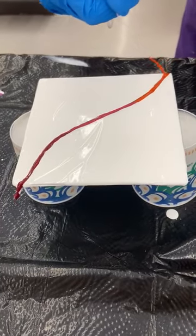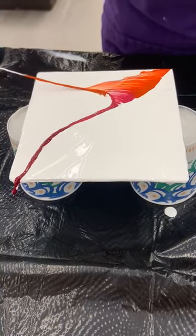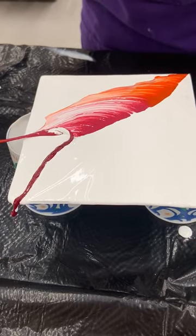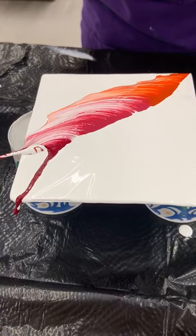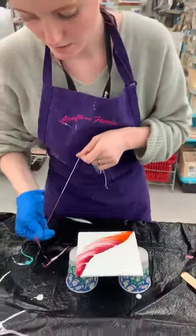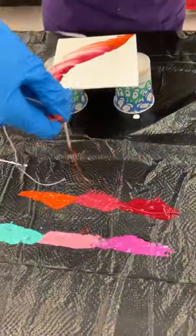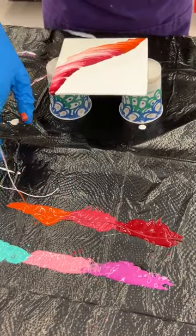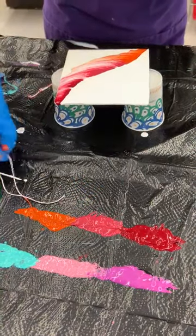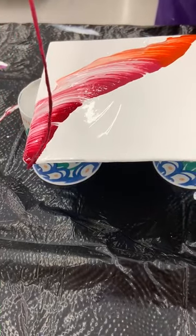And then I'm just gonna start by pulling out. I'm gonna go back in, and grab the string again, and as carefully as possible try to line it up next to it.